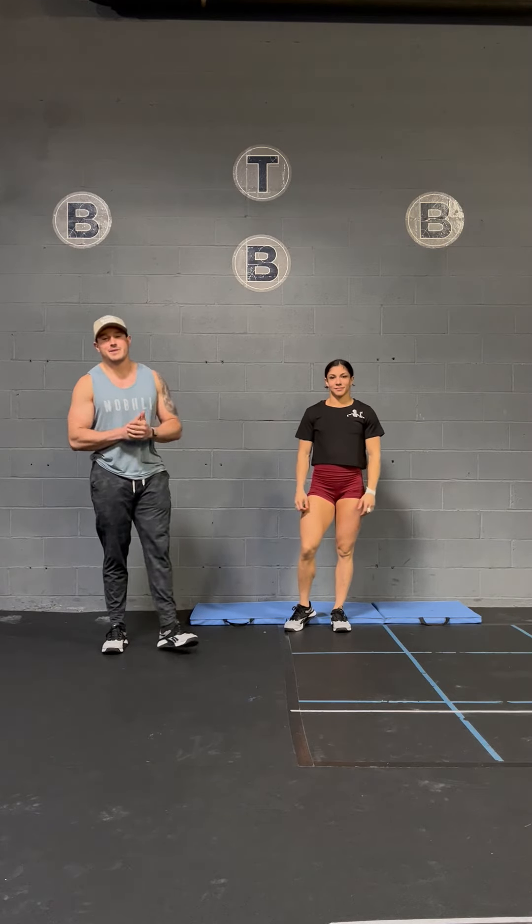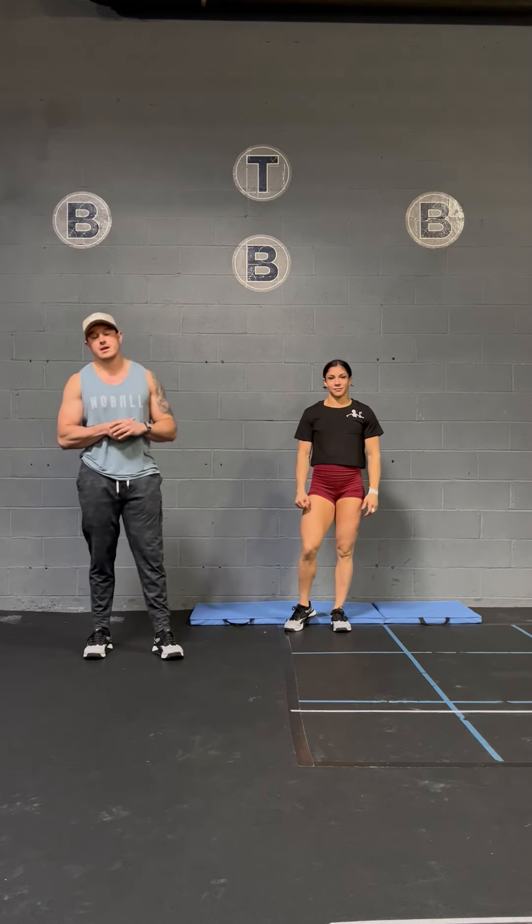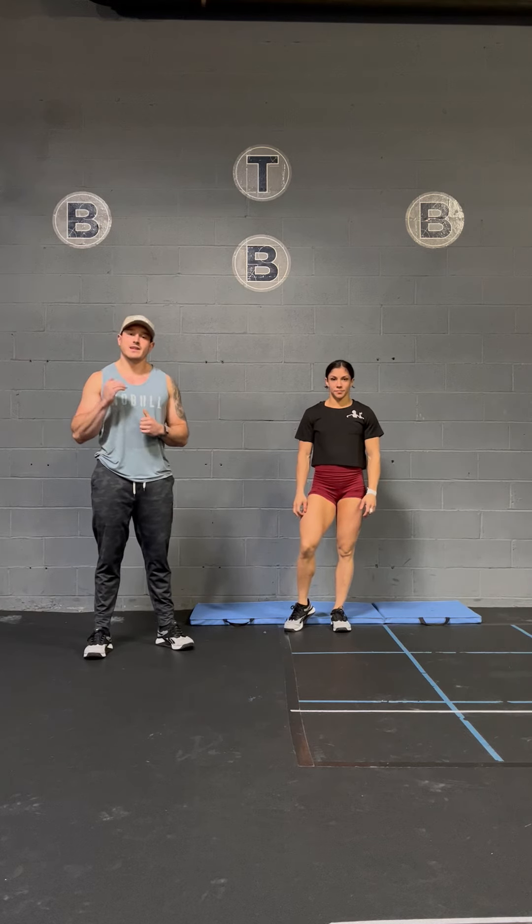Hey, what's up Conker fam? Coach Tyne Poms here with my athlete Nicky Finn, giving you guys some tips on the Conker throwdown workout for this week. This week's workout, we got descending ladder deadlifts and wall-facing handstand push-ups.